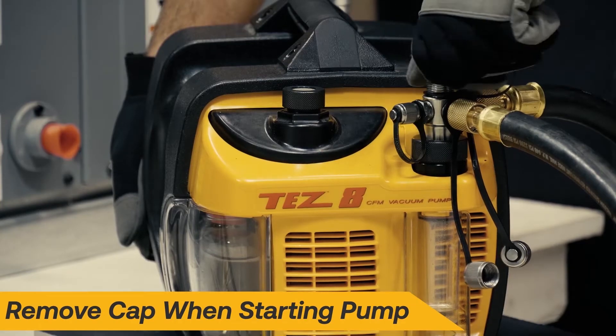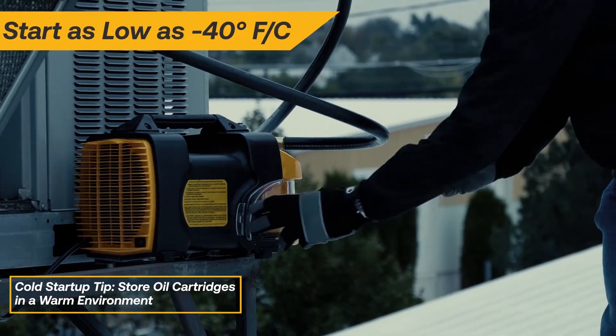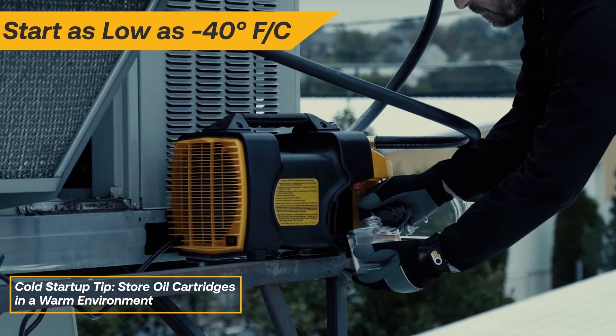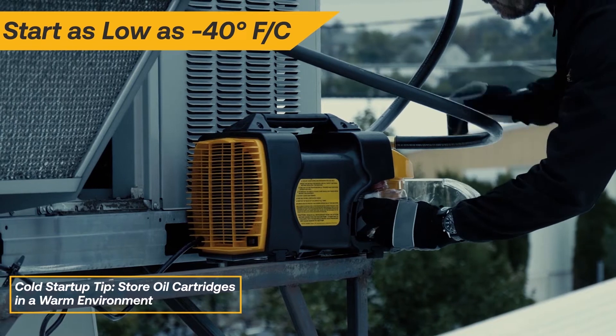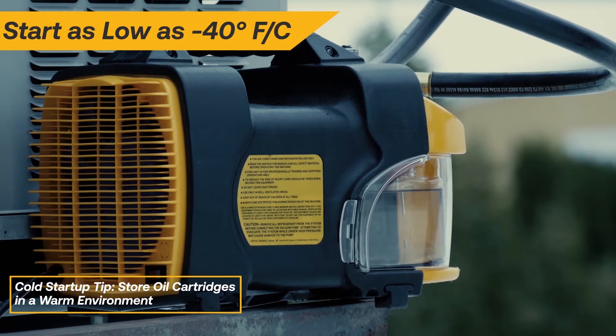Always start the pump with one of the caps off for trouble-free startup. The unique design of the TES-8 allows for easy startup in cold weather. Keep the oil cartridges stored in a warm environment and install them when you're ready to begin evacuation.